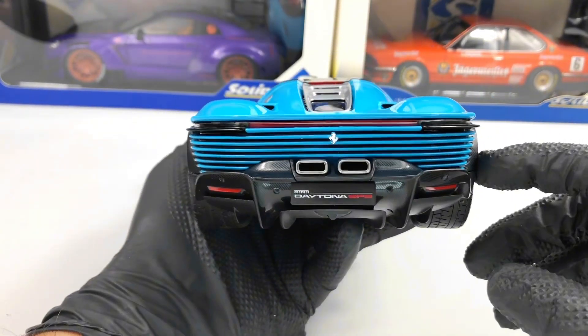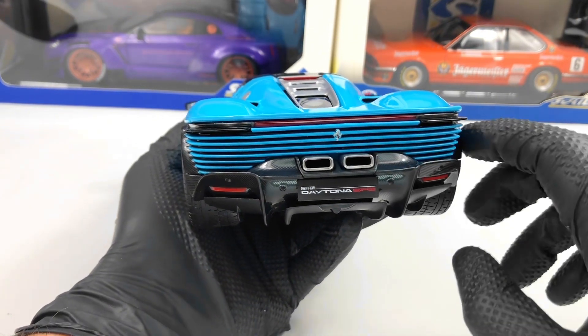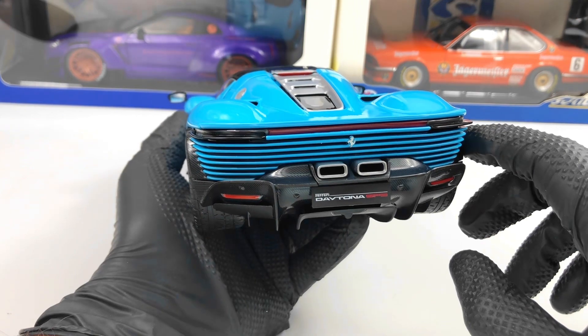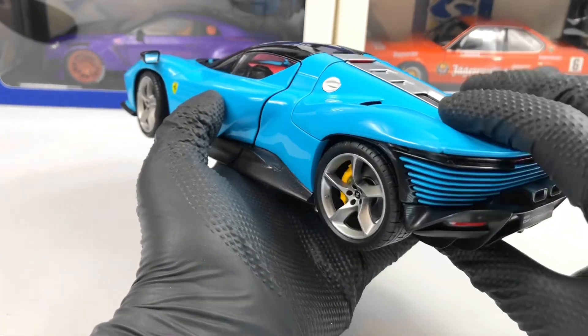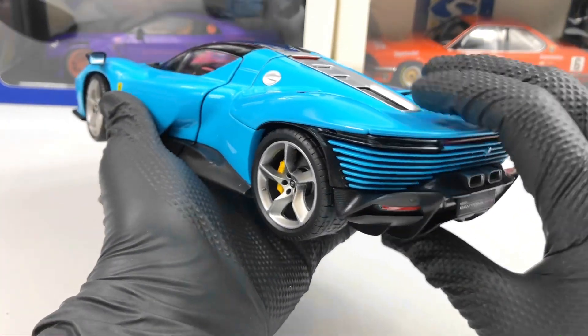In the back everything looks pretty good. We have the Ferrari Daytona SP3 license plate, and the Ferrari horse photo-etched there, along with a lot of carbon fiber texture here around this huge diffuser.